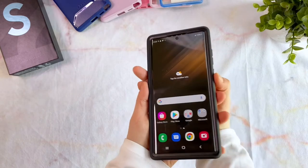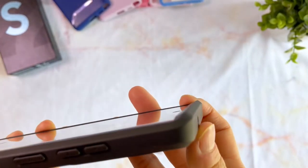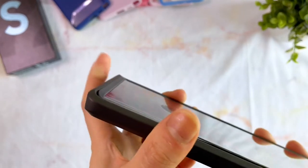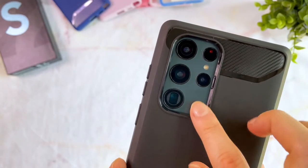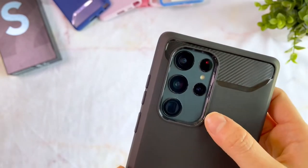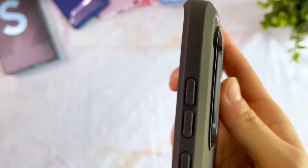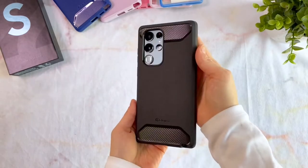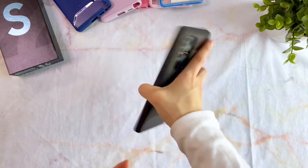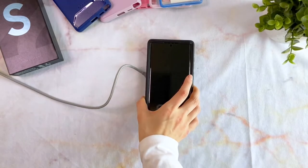Aside from the screen protector, the case itself has a lip around the front screen for extra protection, as well as around the camera. I do find it curious that they left part of the back camera open — I might put a sticker in that open area just to protect it against scratches. Overall, it's a great protective case, it feels good in the hand, it's very grippy, and it is wireless charger compatible.